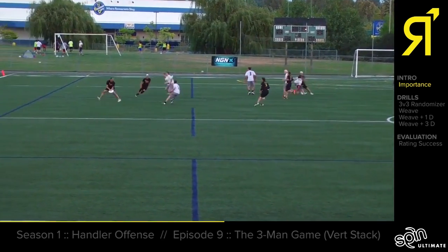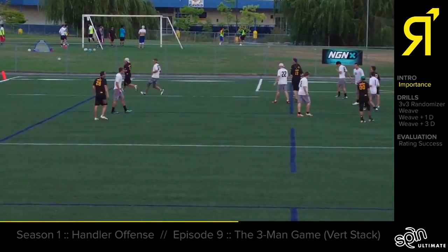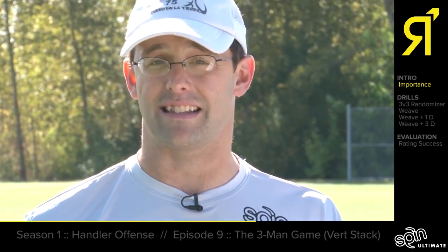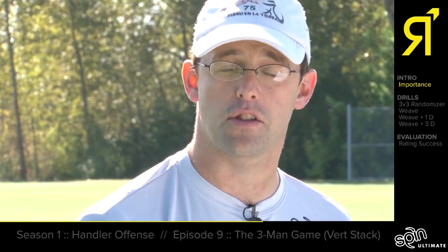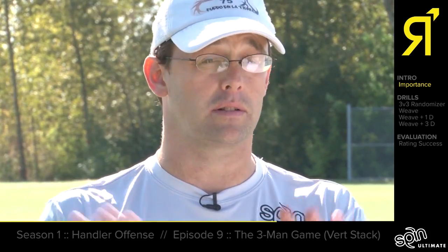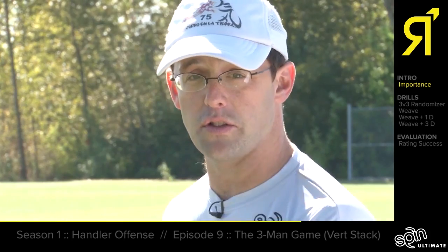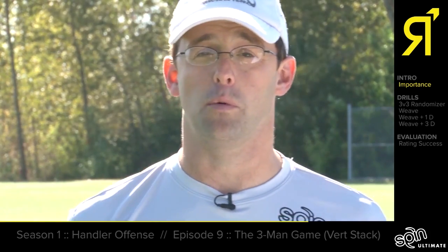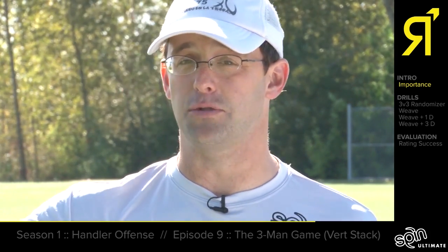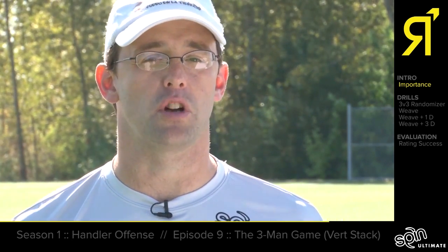One break throw can allow us to make a second and a third and beat force one-way defenses. It's also important that you get to positions quickly because the thrower has a lot to think about — the mechanics of the throw, the stall count, any calls they might need to make, or cutters they have to communicate with. It's important that the other handlers are in dependable positions so when the thrower looks to those players, they always have what they're used to seeing and can read the offense before figuring out where the most open play is.